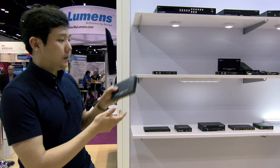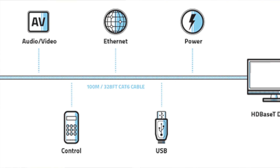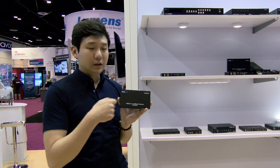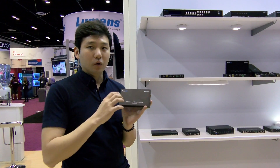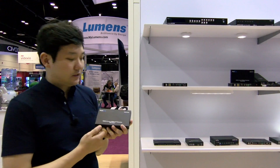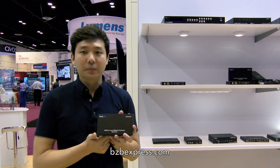Feature-wise, it uses all the HDBaseT 5Play technology features: audio, video, control, power over Ethernet, and Ethernet pass-through over a single Cat cable. This product supports bi-directional PoE — you can give power on the transmitter and the receiver will get power from the cable, or vice versa. To get more information about our HTE3, please visit www.purelinkab.com, and for purchasing information please contact BZB Express.